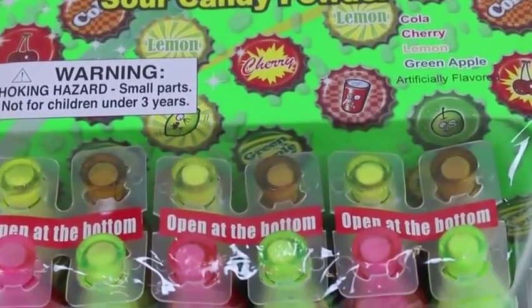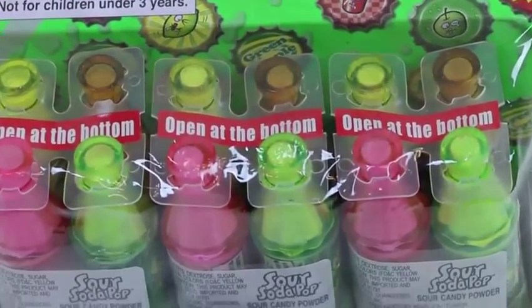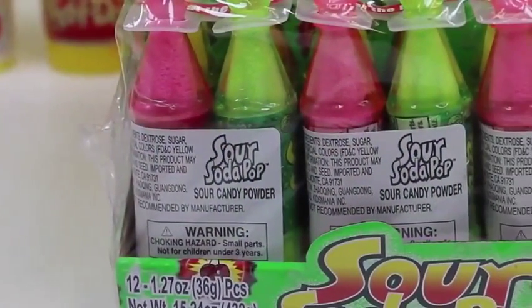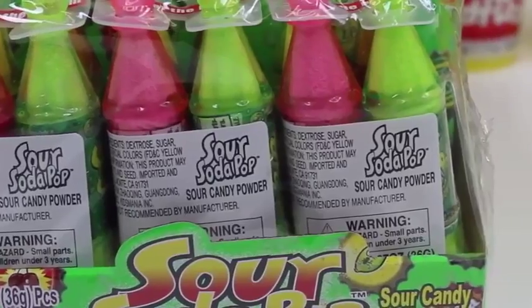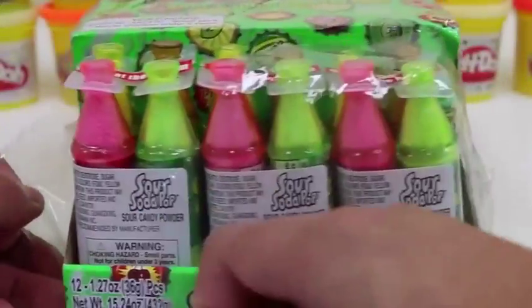Hey everyone, Awesome Disney Toys here! Today we're bringing you Sour Soda Pop Candy by Kids Mania. Each mini soda bottle is filled with sour candy powder — my mouth is drooling just looking at this!